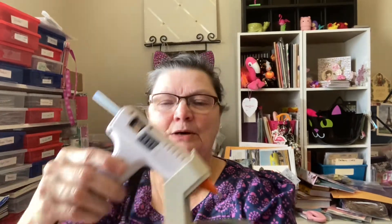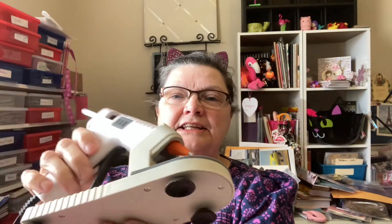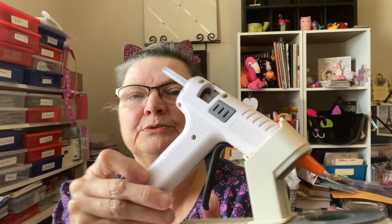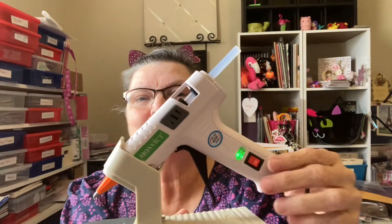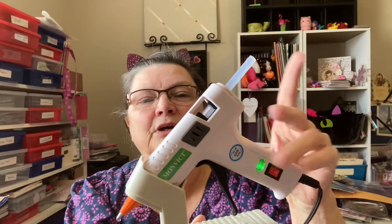I put it together. It comes with a stand that you can use, or it has another little way — it has this that you can use if you don't want to use the stand, but I love the little stand. It's got the suction cups on it to put it down. It's got the on and off switch. I'll turn it around so you can see that on and off switch. That's where it is.